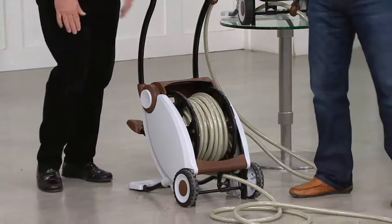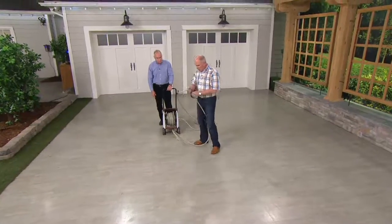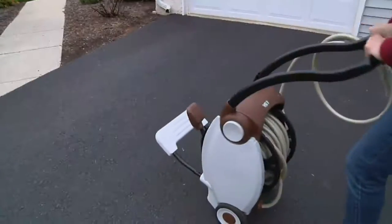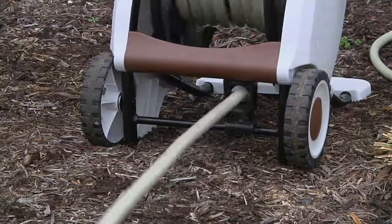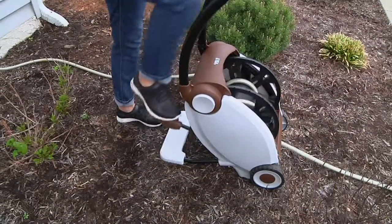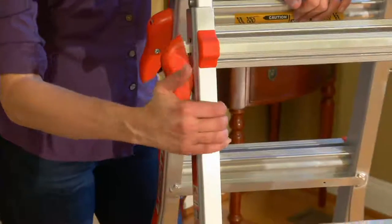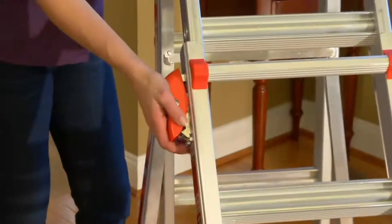I am thoroughly impressed — that is beautifully done. Any hose can be judged by its ends, by the couplings — that is solid brass and built like a tank. That's a great product. We have less than 500 that remain, so take advantage of it. Coming up, we've got a new Little Giant ladder for you — really, really well done.